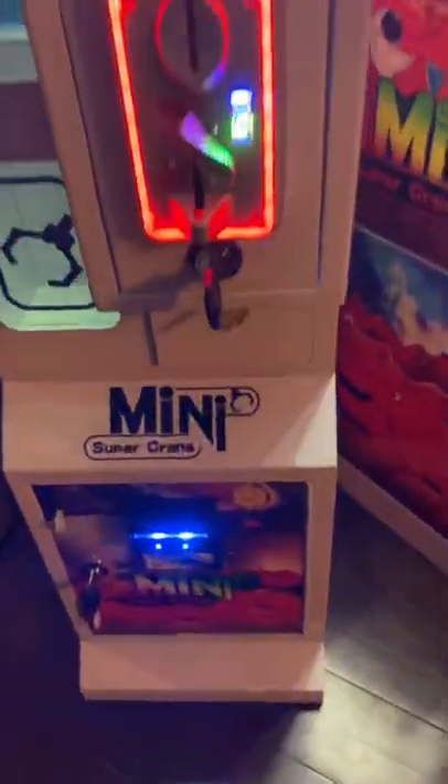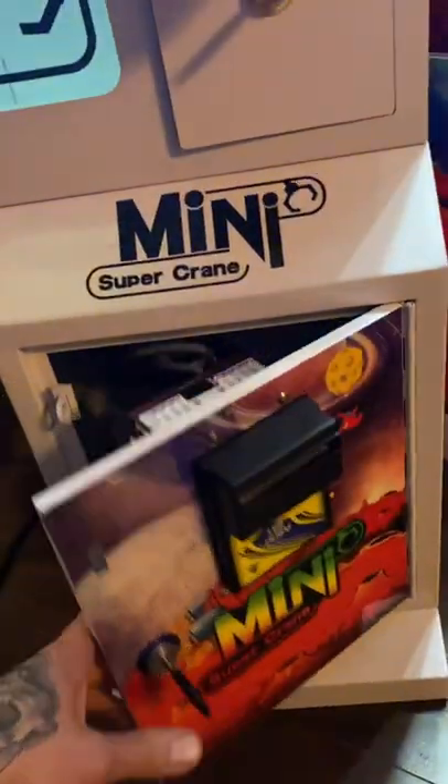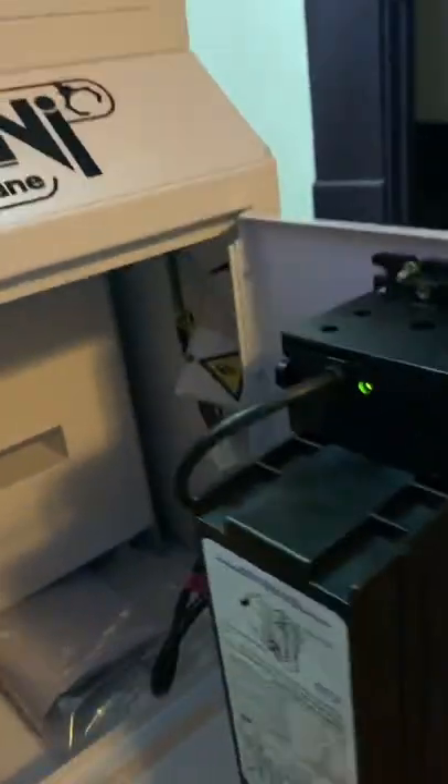I hooked up my own bill validators. I had these bill validators from another machine, so I didn't need to order a new one. You can see here that there are two hookups — there's a hookup for a 12-volt DC bill validator, and then I believe this is the 110-volt. This is a Pyramid, which is a pretty high-quality bill validator that I pulled from another machine. And then this one over here is an ICT, I believe it's 110-volt, so it's AC.